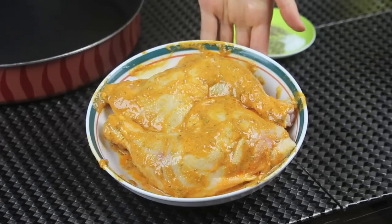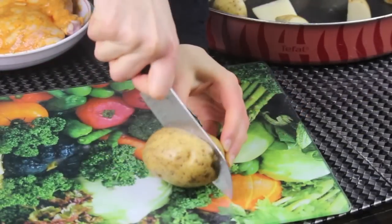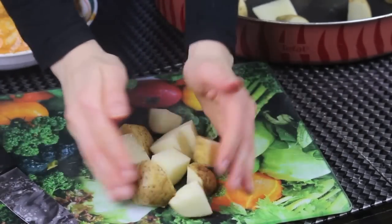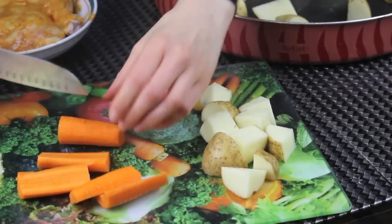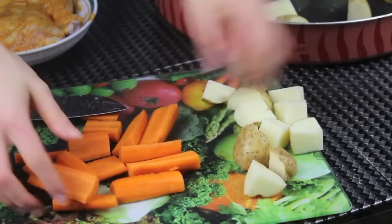Now I'm gonna cover it and leave it in the fridge for a minimum of two hours — you can do it for six hours or even overnight. Here I'm cutting some potatoes into medium-sized cubes, not very small and not very large. I'm also gonna use some carrots, and all the veggies must be the same thickness so they can cook evenly in the oven.